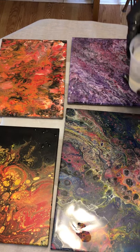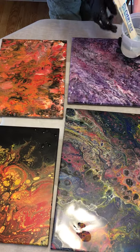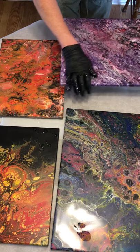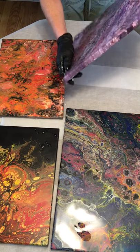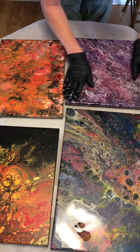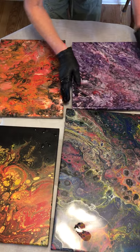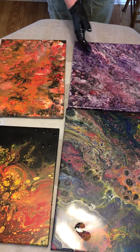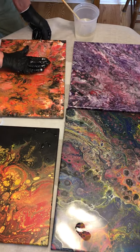Next one — let's do this one since it already has some epoxy on it. I'm just going to use my hands again; it's so much easier to get the sides really well covered. Temperature is pretty important — they say the ideal temperature to work with epoxy is somewhere between 70 and 75 degrees. If you have questions about that, just leave a comment — I respond to all my comments.